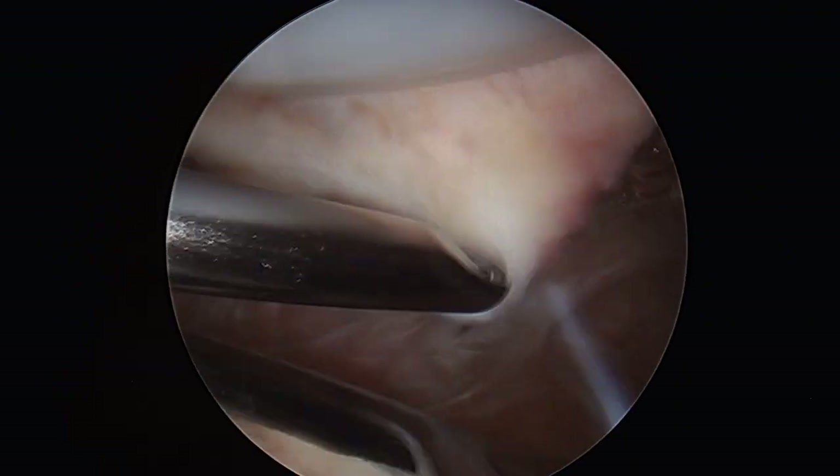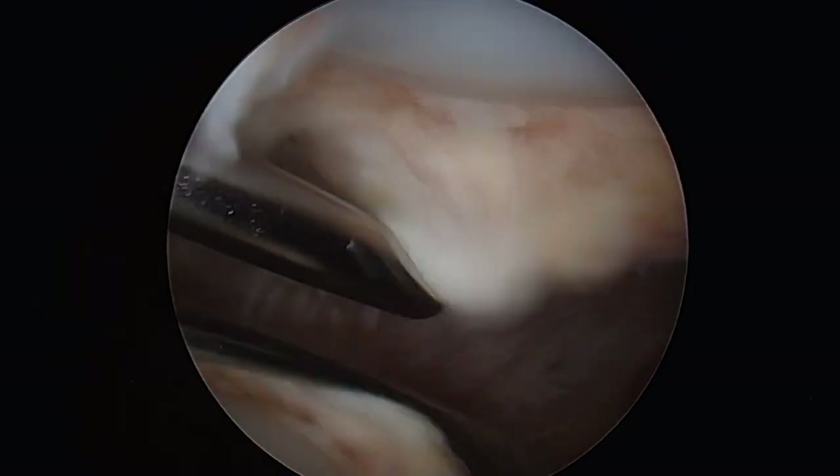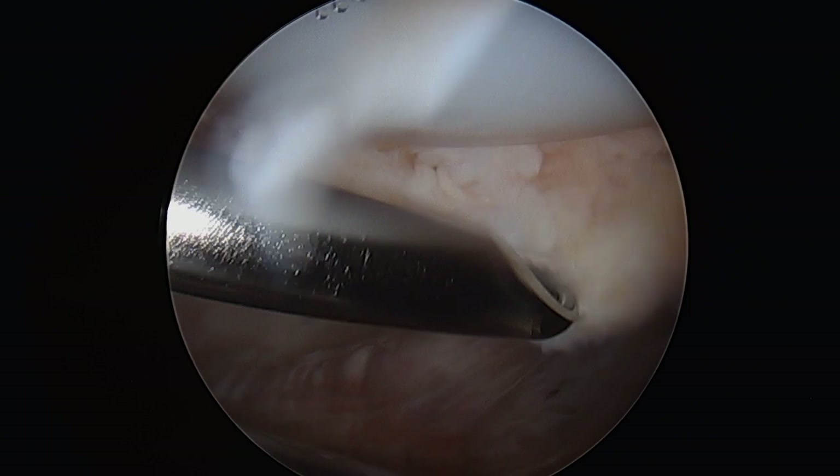Here you can really appreciate the thickness and the extent of this excessive scar tissue as it is removed with the arthroscopic shaver.